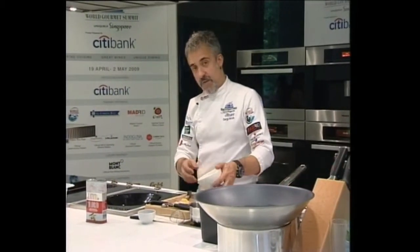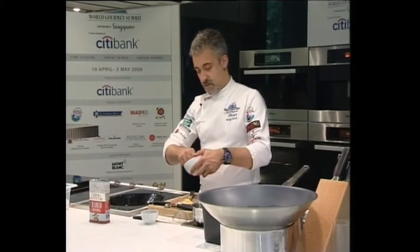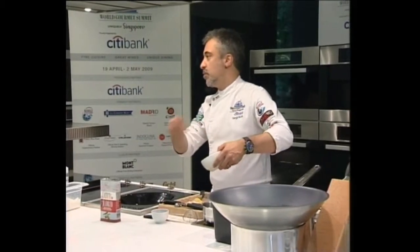And we serve with baby carrots, many different vegetables — you can choose what you prefer.